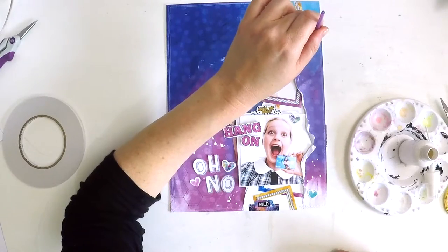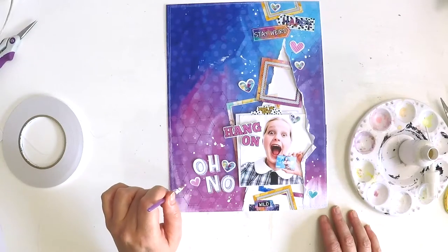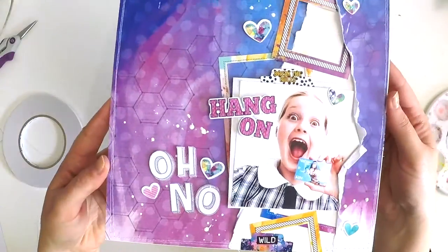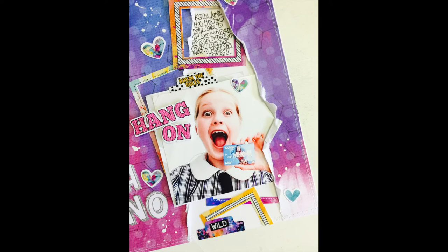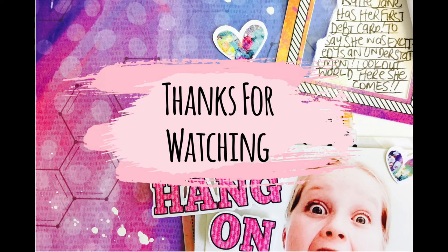I'm finishing off with a few splatters of watered-down white acrylic paint, which I do on a lot of my layouts — it just adds a little bit of magic. I did my journaling off camera in that little white space, waiting for the paint to dry. And there's my layout with journaling added. I hope this has inspired you to do a layout using a bright, happy, bold background, and if the Mark Makers collection has inspired you, head on over to Flutterby Designs and check it out. Happy scrapping, take care, bye!